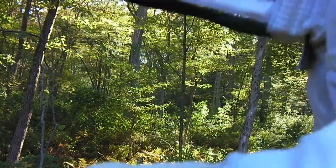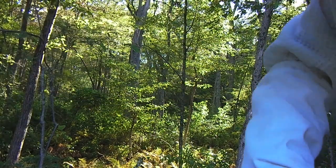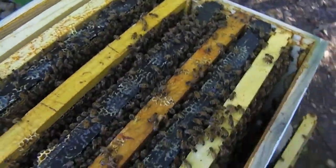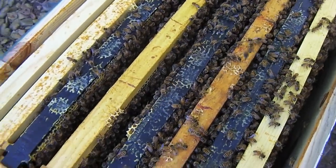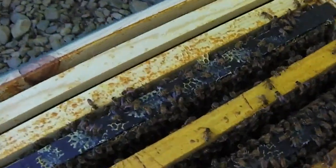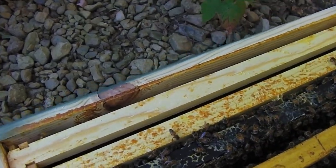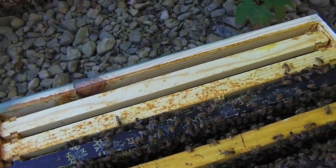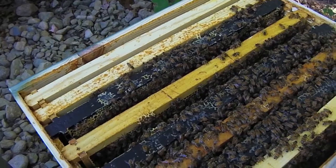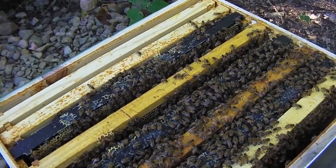I don't know exactly where they should be at at this point, but I don't think they're doing too bad. It's getting hard to get in here without just getting covered in bees — just a lot of them. These last couple frames don't look like they've really done much, so I'm going to close it back up. This is Blackberry — this hive's been doing a lot better than Firewood. So we'll see Firewood next and see if they've made any progress.